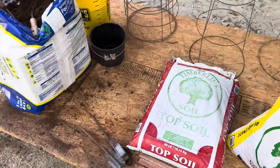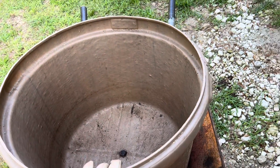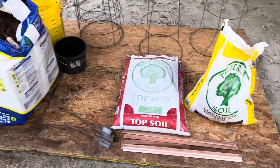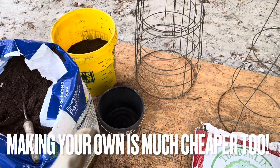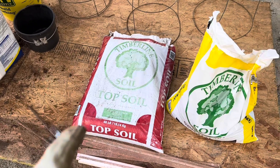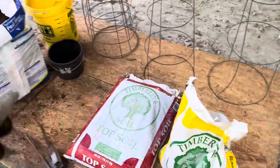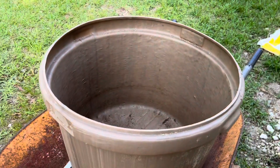Let me show you what we're mixing. We've already done several. We're using a big bucket in a wheelbarrow — 60% topsoil, 20% cow manure, and 20% peat moss. I'm taking two small black buckets of peat moss and two of cow manure, then almost a whole bag of topsoil, and mixing it all up as we go.